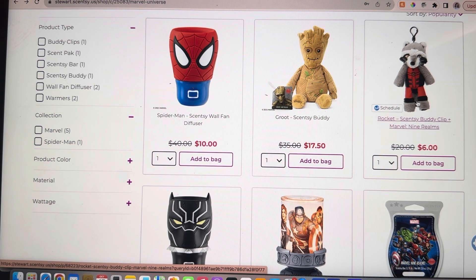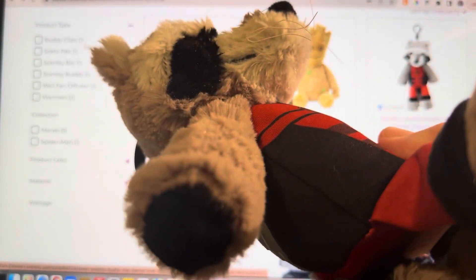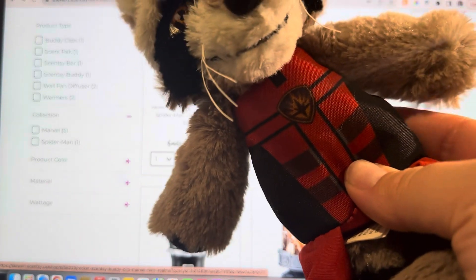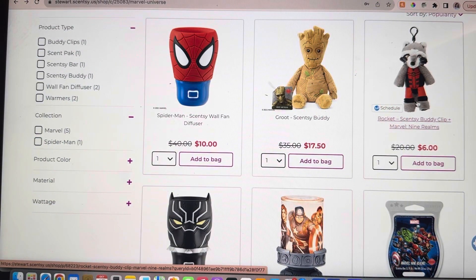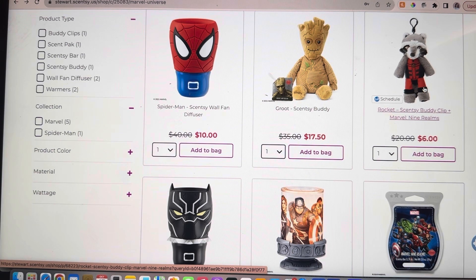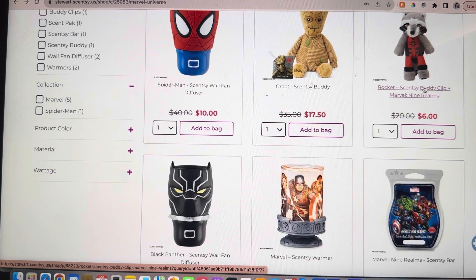The Rocket Buddy is $6. I own one — look how cute he is! He's in the Marvel Nine Realms scent too. The big buddies come with a little zipper in the back; these little guys just come with fragrance beads and they smell amazing. He's my spirit animal and I think everybody should have one. It would be awesome to snag a bunch of these for birthday gifts, Christmas presents, or for your rear view mirror. If you love the Guardians of the Galaxy ride at Disneyland — it's one of my favorite rides, especially when Rocket swipes down and grabs the Walkman — that's my favorite part.